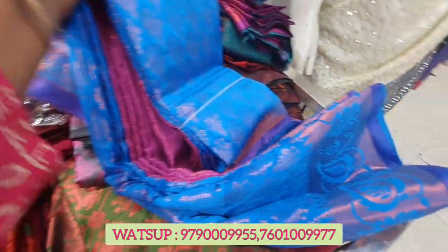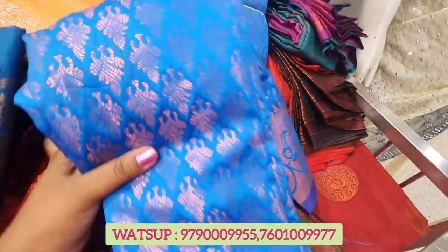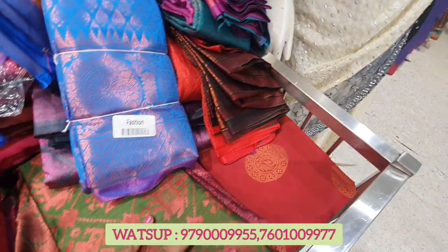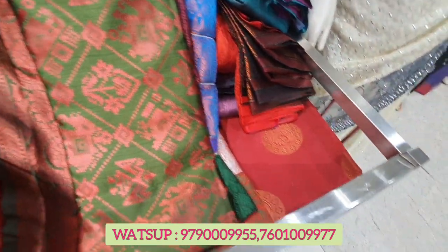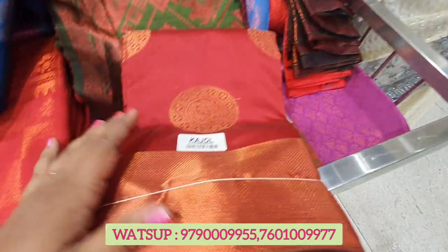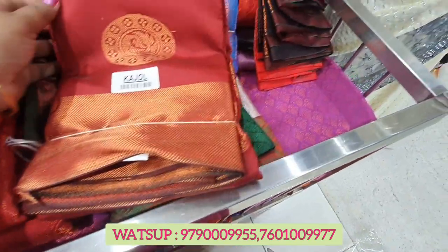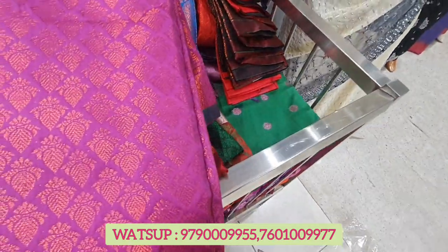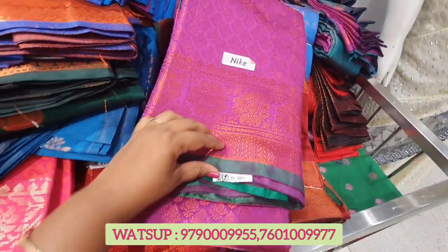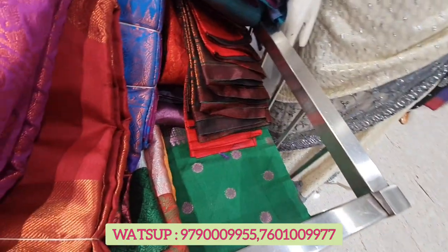This is Fanta — full Fanta. This is a blue color, and this is a blue and pink combination. Here is our blouse in pink color. This is green. This is a very small color. This color is a very nice color.